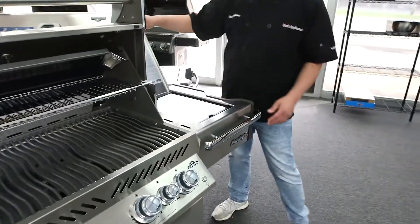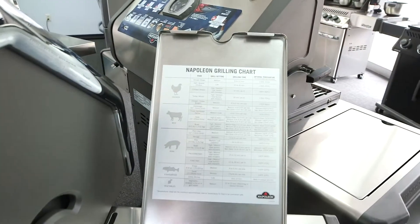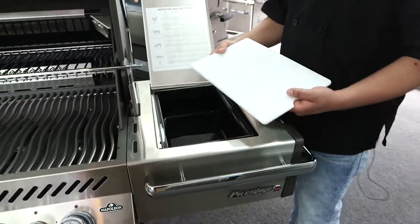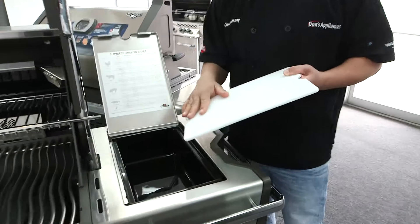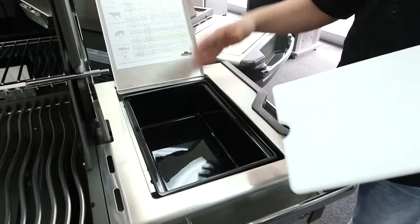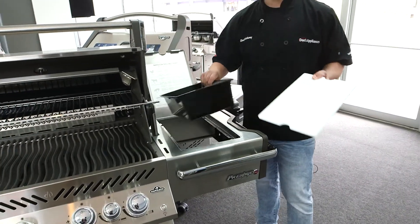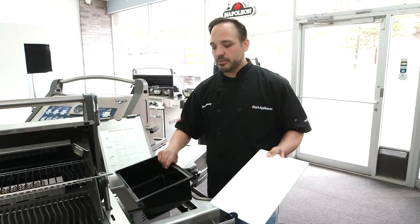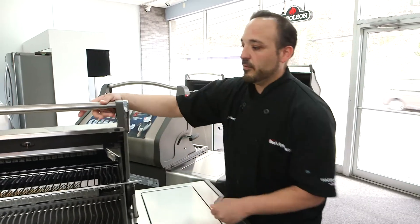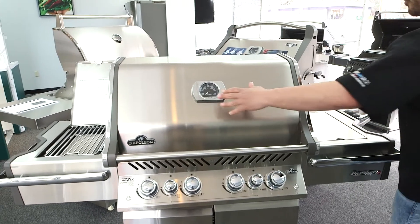If we flip this up, Napoleon actually gives you a grilling chart — great if you're new to grilling and want a time reference. They also give you a utility container: you can use it as a cutting board for prep, or store your burgers, meats, and chicken in it. This container pops out, is dishwasher safe, and you can put it in the fridge and then bring it right out to your grill, which is outstanding. And your thermometer is right here on the lid.